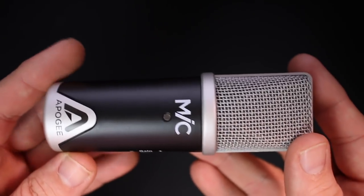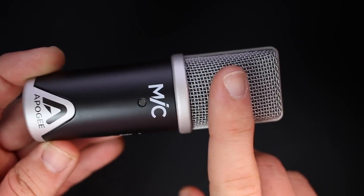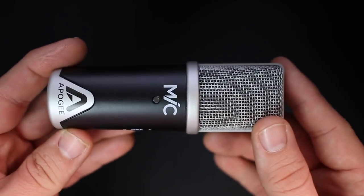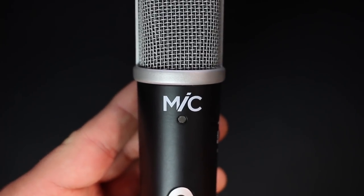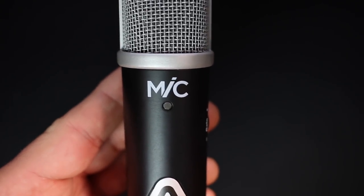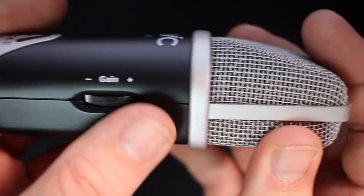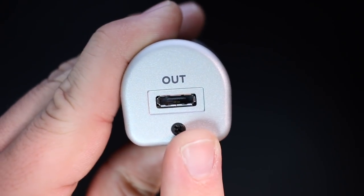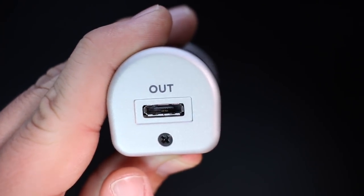As far as build quality, this mic feels absolutely amazing. It has an all-metal body and an all-metal grill with some really nice weight to it. On the front you'll find a multi-color LED showing input level and device status. On the side there's a gain control knob, and on the bottom you'll find the connection port.